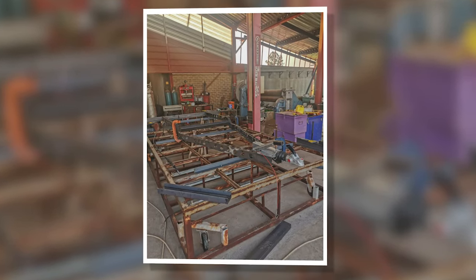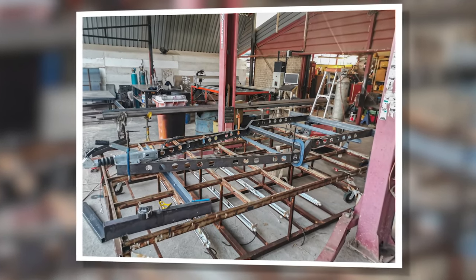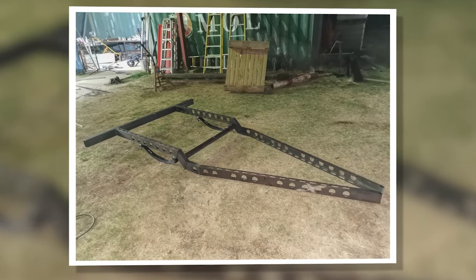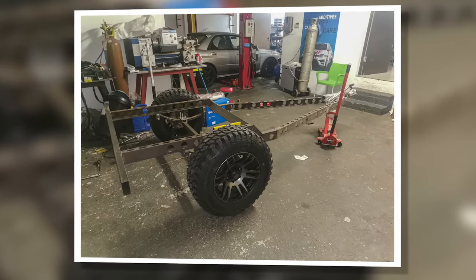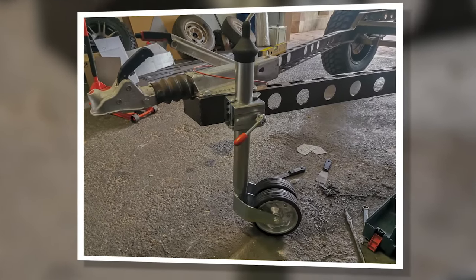The chassis was built at my friend's house as he is a qualified welder and I needed him to weld up the frame for legal and licensing purposes later on. The cutting, layout and lining up of the frame was done by me — he was the guy swinging and burning away with the welding torch.